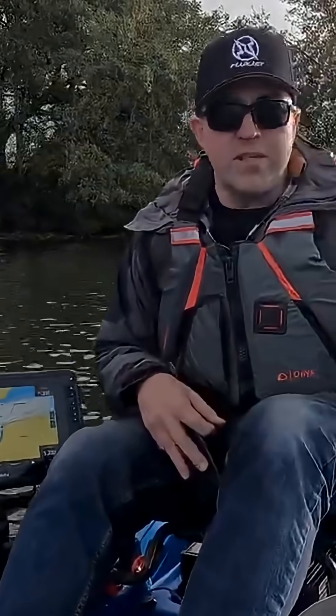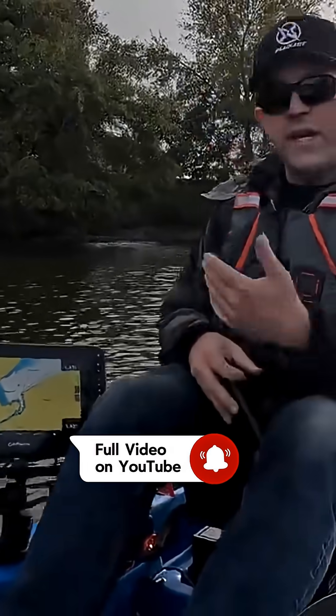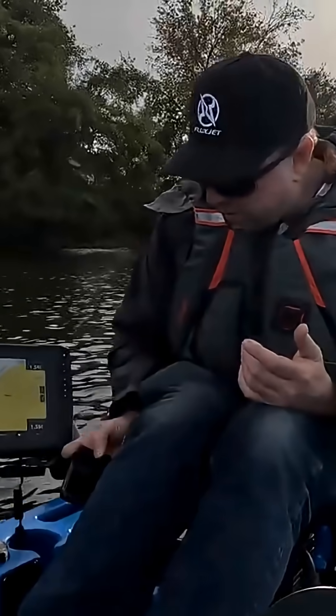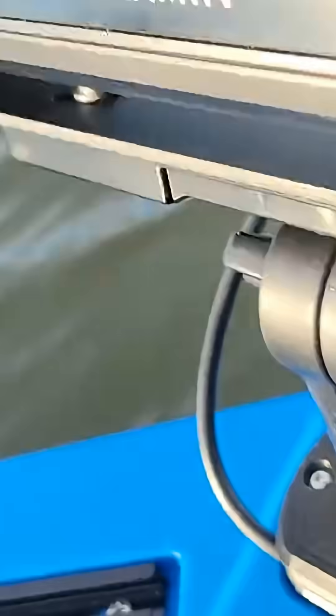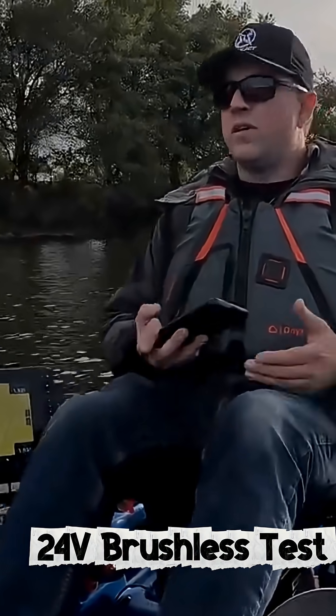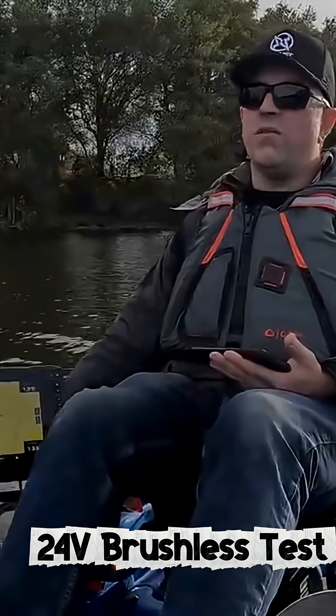We've got a setup here today with an off-the-shelf 24-volt brushless motor outboard, so we can do a head-to-head one-to-one comparison for you. You'll see here, 26 volts. We are going to get ourselves in a straight line and go just full out. Let's see what we get.